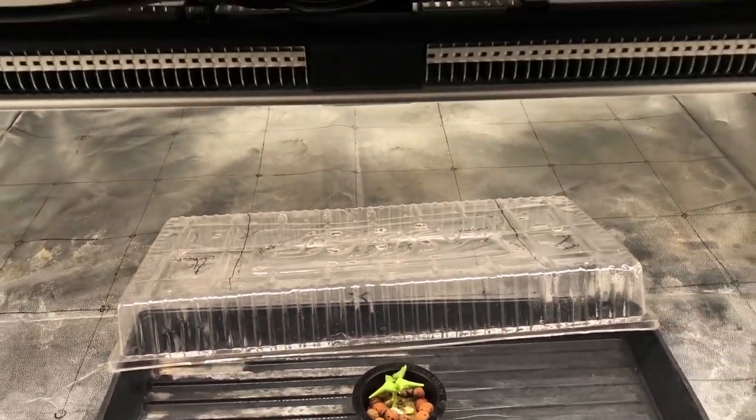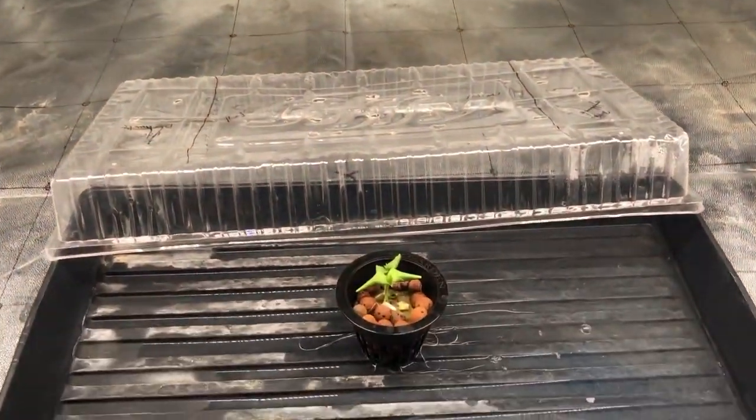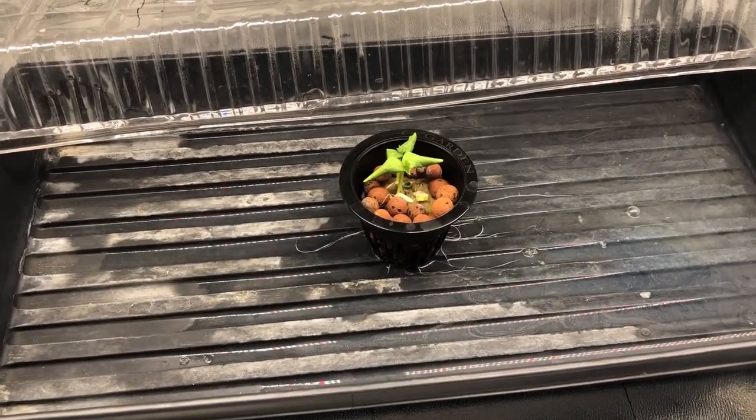If you want to see part one where I actually talk about these lights, go ahead and click the link up here or at the end of the video. In this video, I'm going to be showing you what I'm going to be doing to grow these cucumbers and talk about why I chose them and what they are.